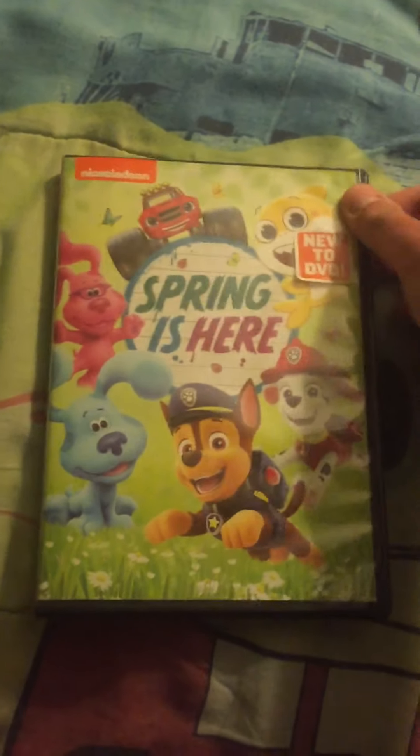Okay, so these next items I'm going to show are from the Disney and Pixar Cars franchise.